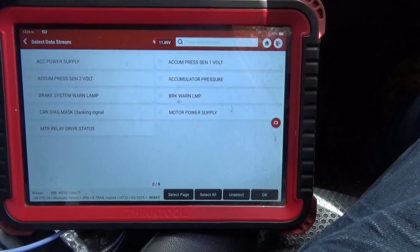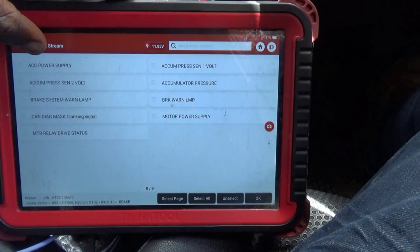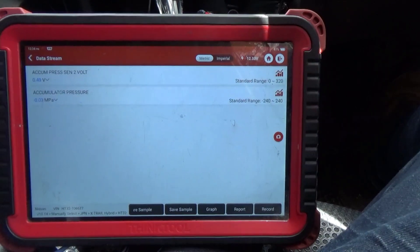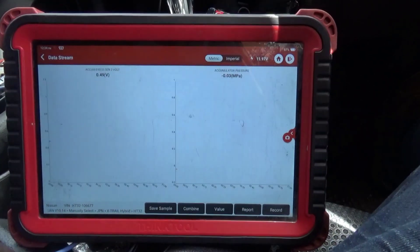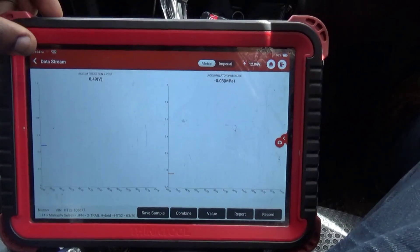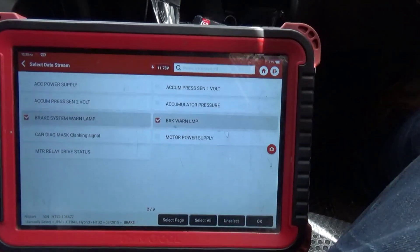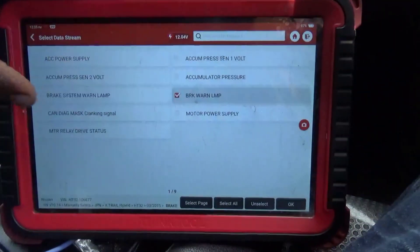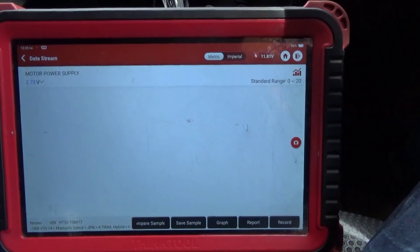This noise is really annoying but I've got to fix it in order for that noise to stop. I need to see what's going on with the module first - checking for power signal and communication. It looks like the ECU SAS module is making an attempt to send the command and power to the booster, but it looks like the booster is not receiving it.